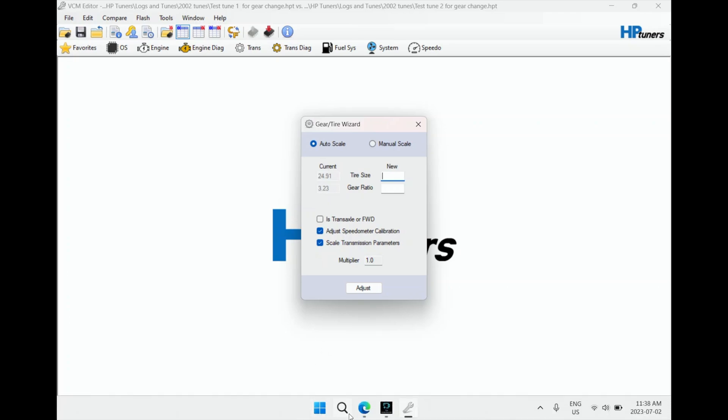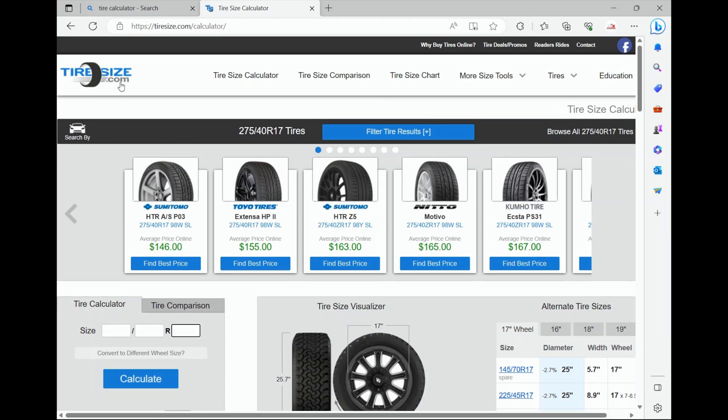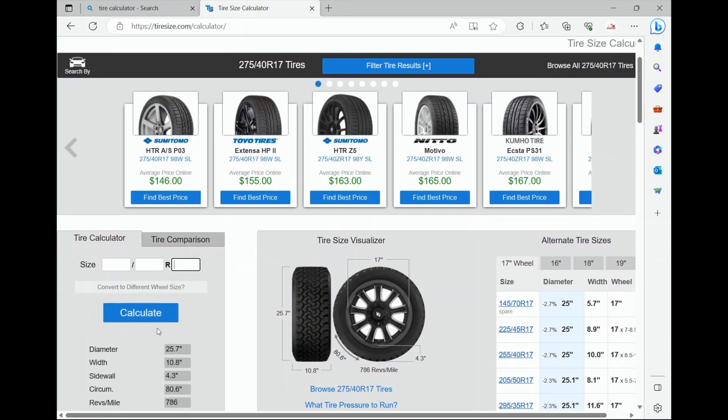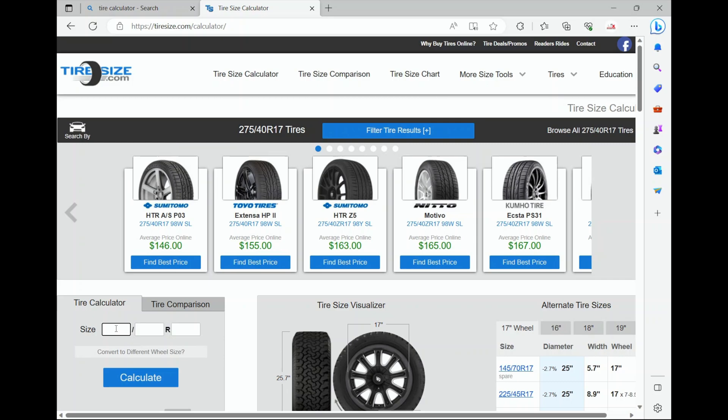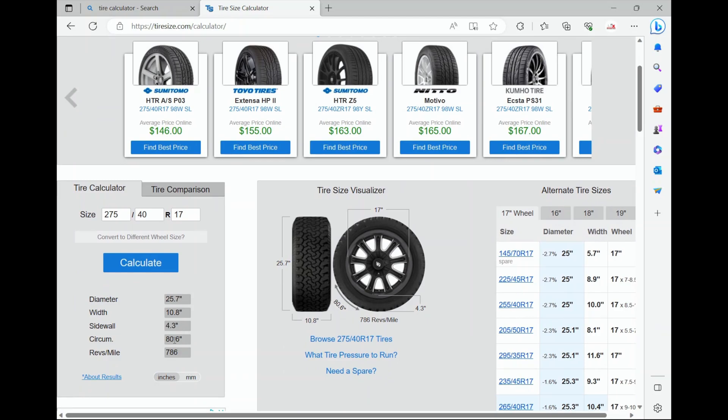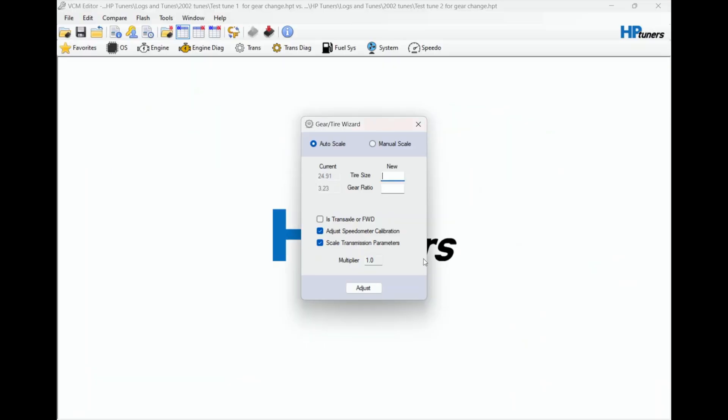You can open your web browser and go to tiresize.com - it's got a tire calculator. I've already used it so it's already got the size of the tire that's on the car, but I'll type it in again. My car's got 275/40/17. Then you hit Calculate. The actual diameter of my tires is 25.7 inches.